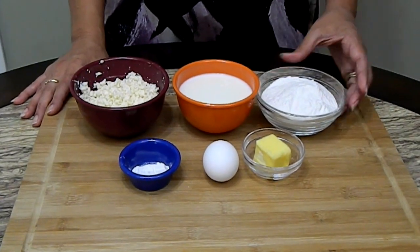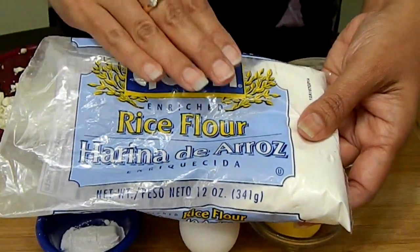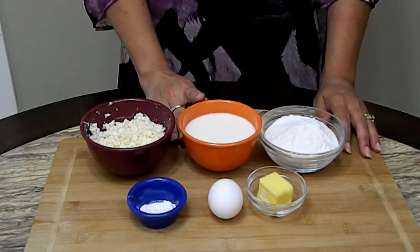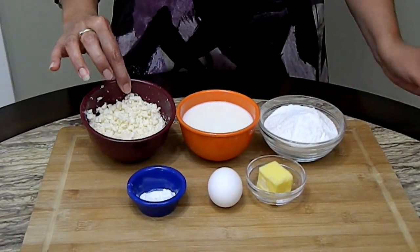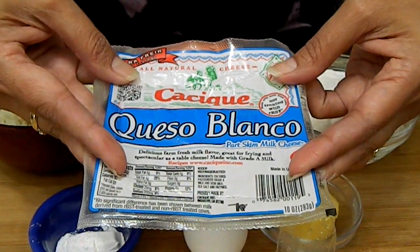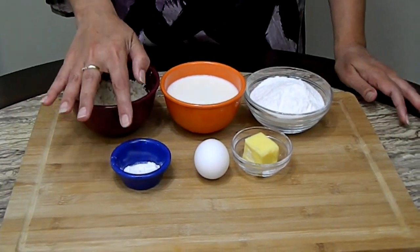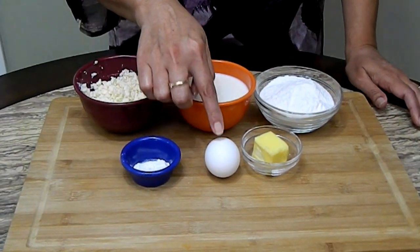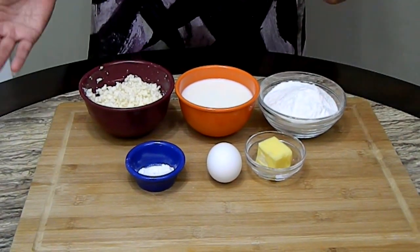We're going to be using 1 cup of rice flour. 1 cup of milk — I'm using 2% but you can use whole milk or even 1%. Here I have half a cup of crumbled queso blanco cheese. If you can't find this hard frying cheese, you can substitute it with mozzarella. 1 teaspoon of baking powder, a quarter teaspoon of salt, 1 egg, and 2 tablespoons of butter. This is all we need to make the almohabanas, plus some oil for frying.